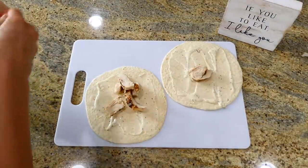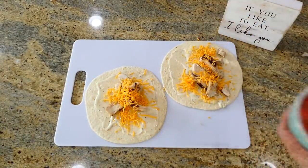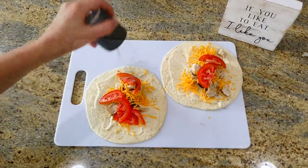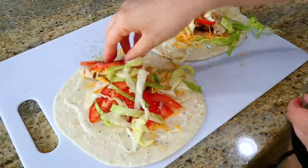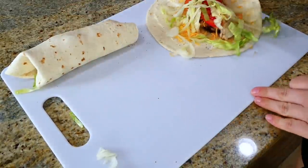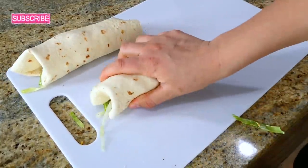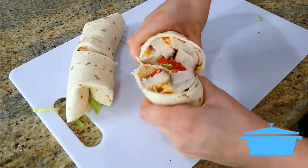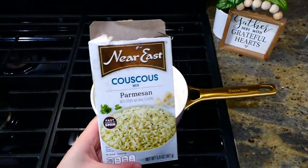Of course you could always fill your wraps with anything you enjoy, but I like to keep it simple with just a little bit of shredded sharp cheddar cheese, sliced tomatoes — I always sprinkle the tomatoes with a little bit of salt and pepper — and then shredded iceberg lettuce. I rolled these up like a burrito and then sliced them in half.